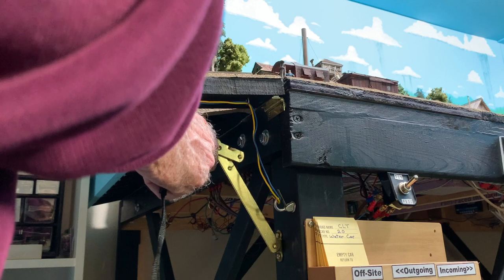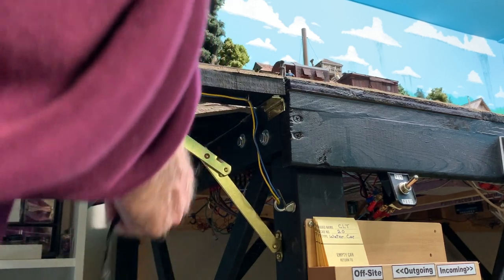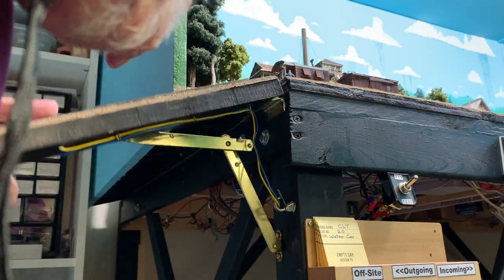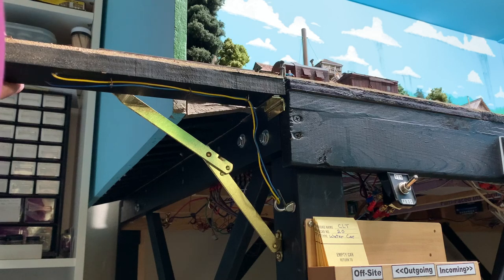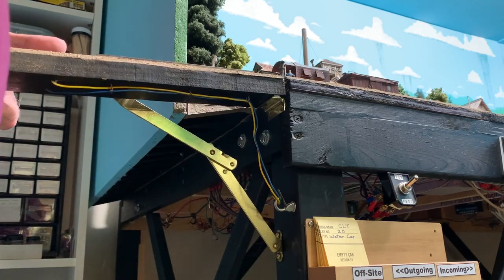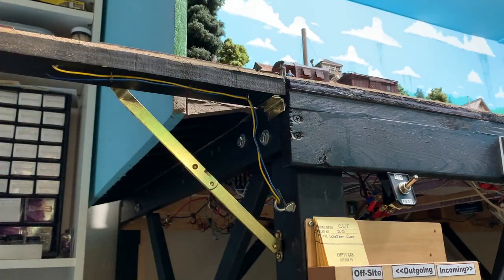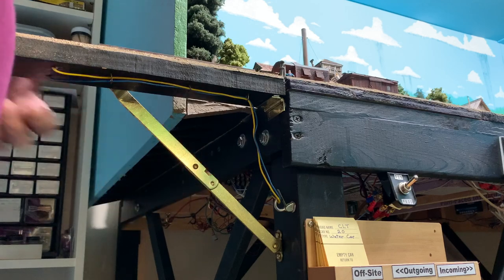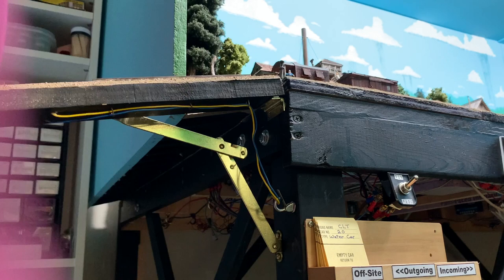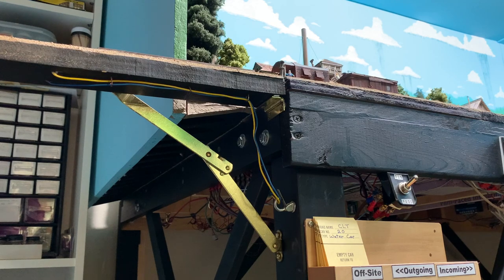The other thing of interest is the support mechanism under the lift-up. This is a piece of hardware from Home Depot — it's intended to support a drop-down desktop like you find on roll-top desks. As you can see, it comes out and snaps into position to hold the track up. It's a little stiff; you've got to give it a little punch to unhook it, but it holds securely when latched in the up position.